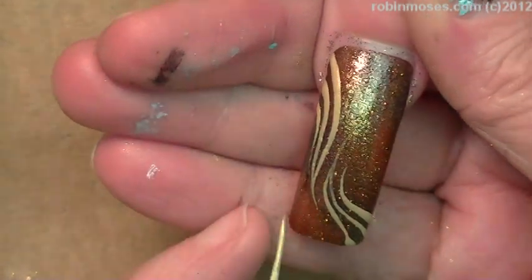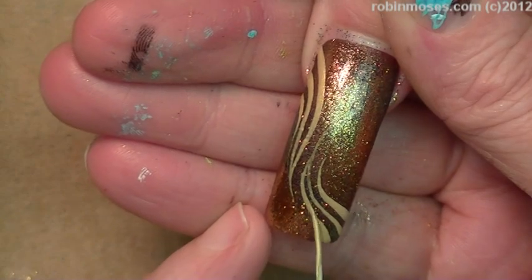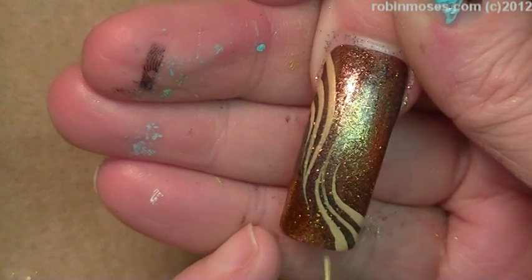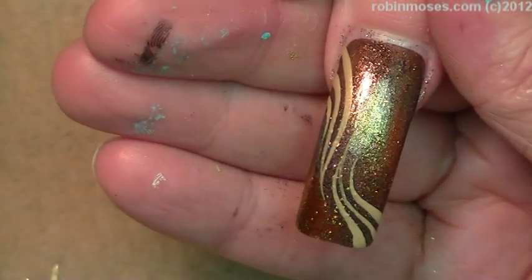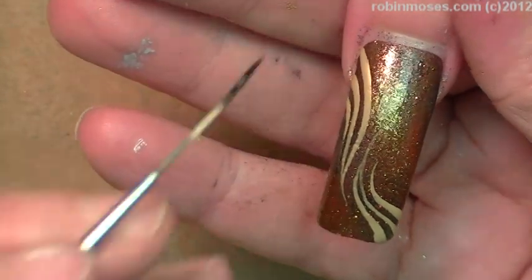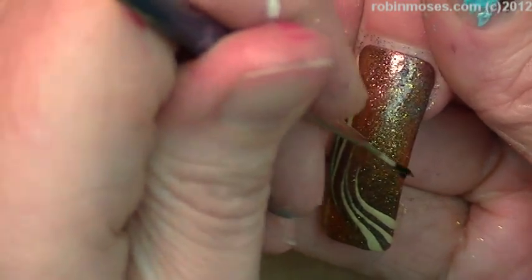Mommy hasn't been doing club nails for too many dang years. You've been doing club nails for a while. I have been doing club nails my whole life — I know how to do a club nail. Now I'm going to go in with black.